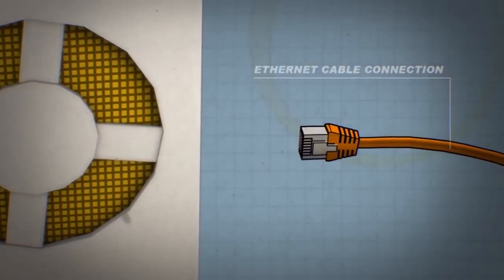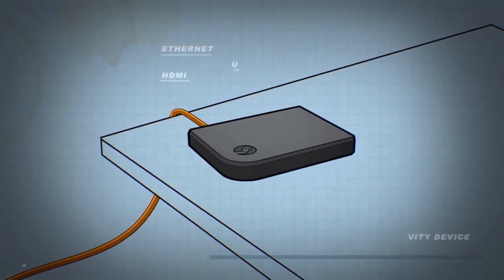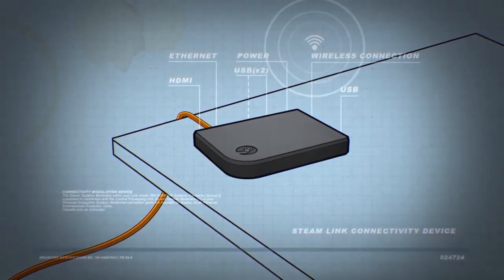Setup is also really easy. All you have to do is plug the Link into the wall, plug the ethernet cord into the Link, connect the Link to the TV, and then it will automatically discover any computer that is currently running Steam. One thing to note: your computer does need to be on and running Steam in order for the Link to work, because that's where it finds the games from.